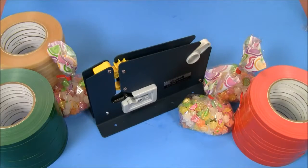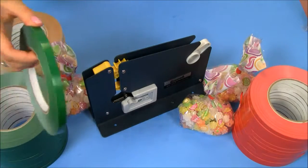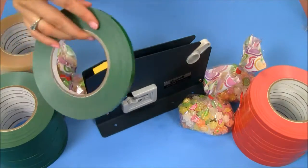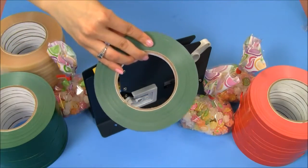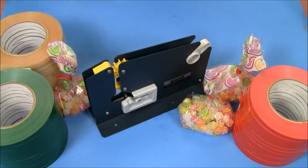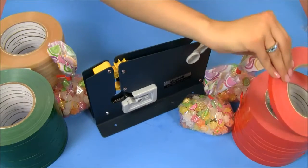As you can tell, there are three different colors. Each roll measures three-eighths of an inch wide. Twelve rolls come per package and each roll will give you about 180 yards. Today I'm going to use our red color.